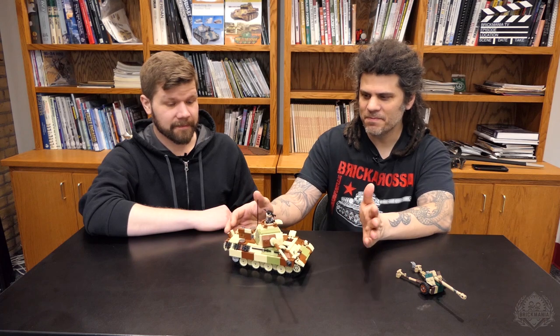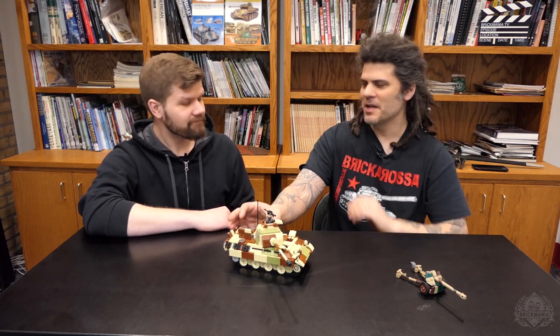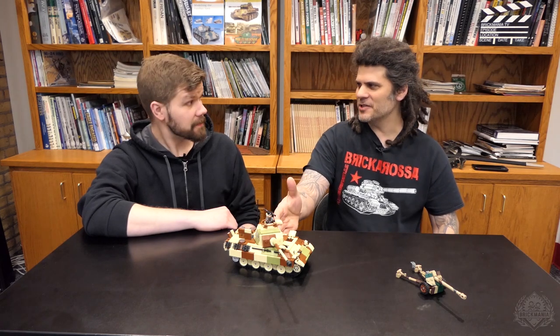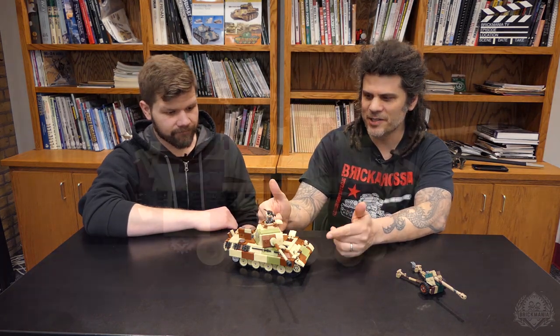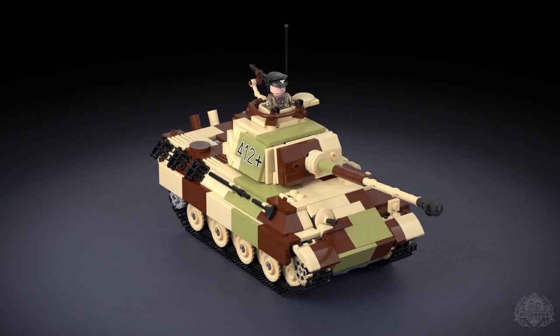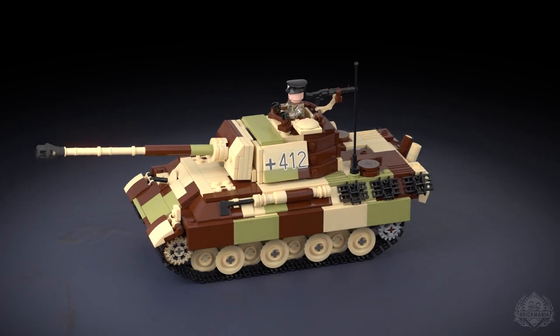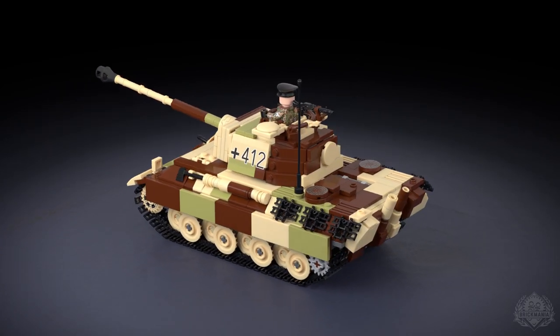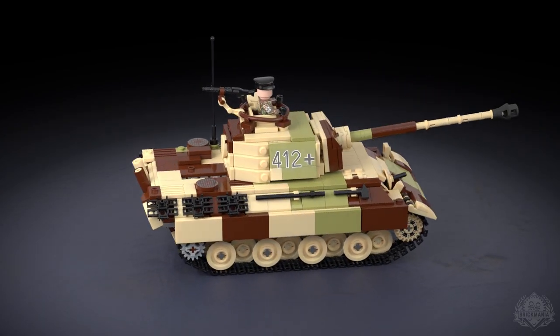This is the G model, which would be the last variant made before the end of the war. We're doing a lot of stuff at the end of World War II right now. This is the G variant and it is in the ambush camouflage, one of the most common camouflages that the Panther came in. End of 1944 into 1945 you'll see a lot of these guys out in the field through the end of the war.